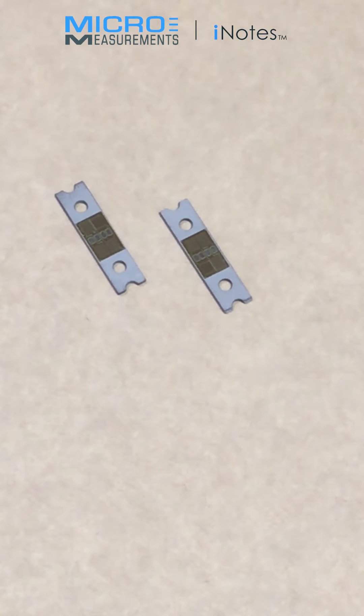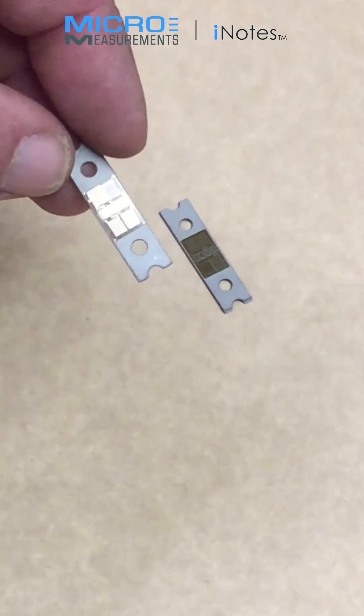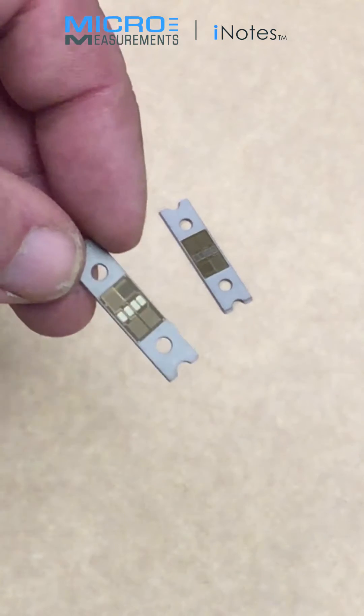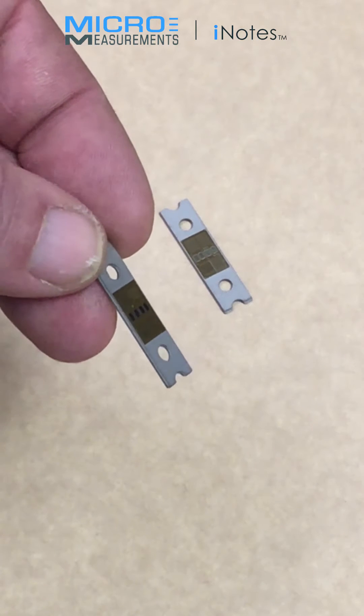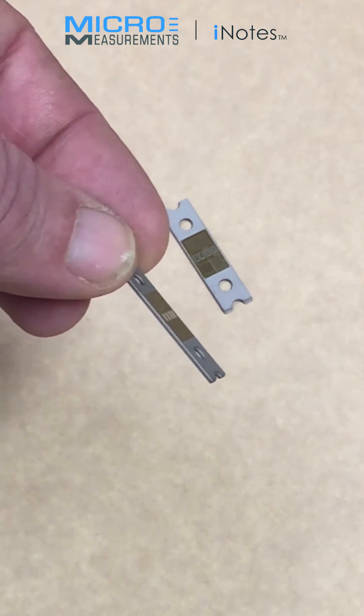Hi, this is Kevin with Micromeasurements. What I'm showing here are hybrid sensors. These are devices that are produced by Micromeasurements. They take the work out of installing the strain gauge, allowing our customer or user to add measurement capability to their product without all the labor and quality concerns of actually doing the gauge bonding in-house.